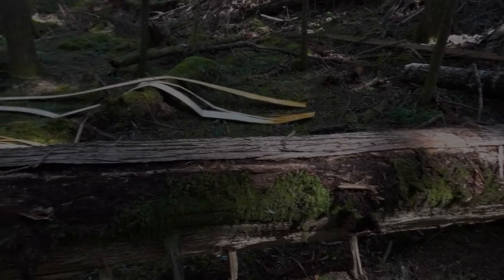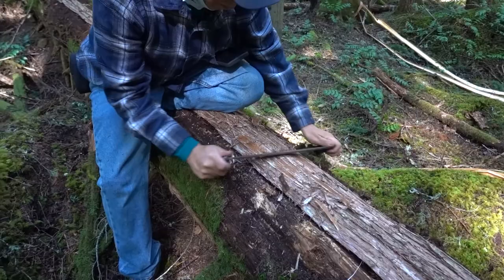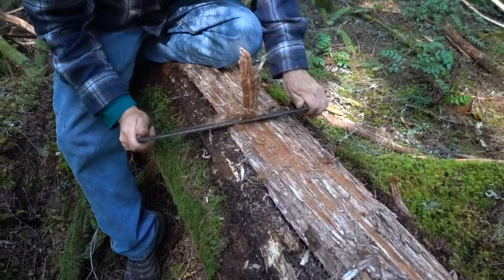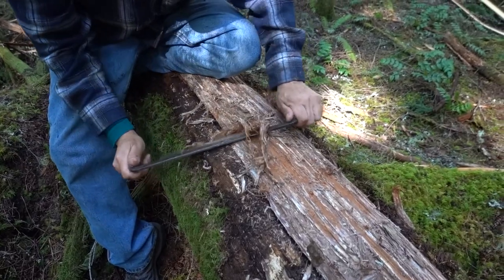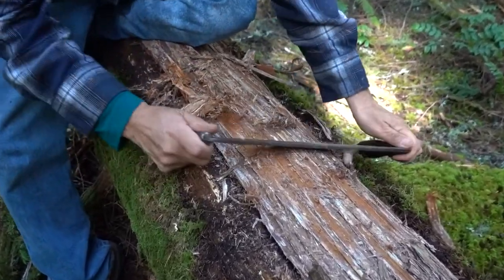Now that we've got it off, we place it on a log to peel off the bark. For the first step, Greg is just using a draw knife to start to pull off the outer loose bark.